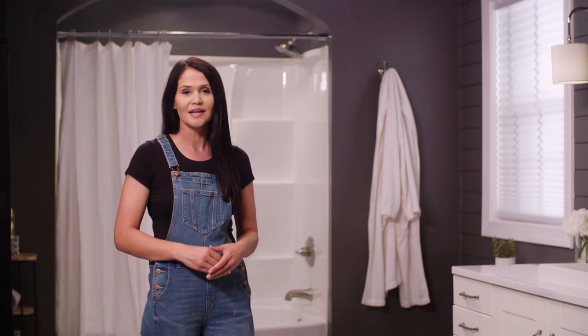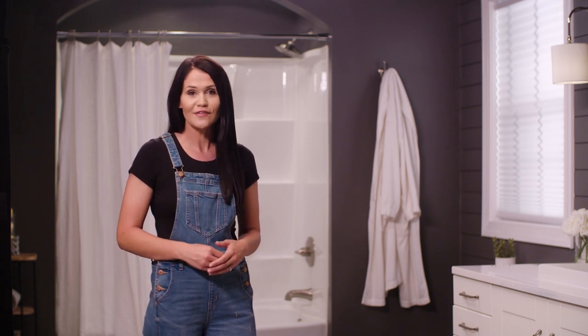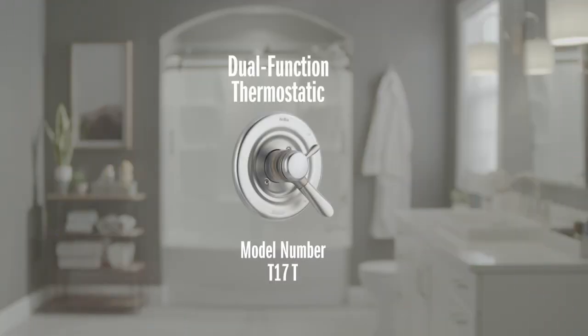It also allows for different valves with varying types of functionality, all without needing to change the valve inside the wall. Today I'm going to show you how to install a T17T model, which is a dual function thermostatic model. This means that you can adjust the temp and volume separately, but it also has a thermostatic cartridge that keeps the temperature steady, which is great to eliminate hot or cold bursts. It helps automatically adjust the water so you don't get surprised when, say, someone flushes the toilet.